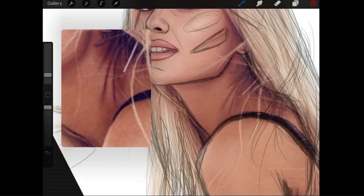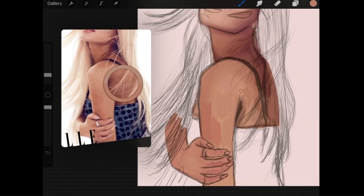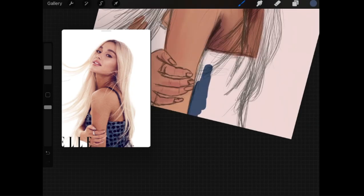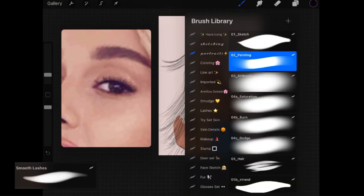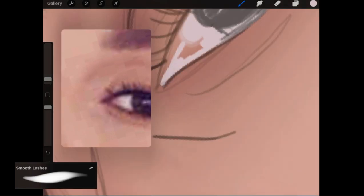I started doing shading on the neck and adding in some details. After that I started coloring in the dress. Then I started working on the eyes.